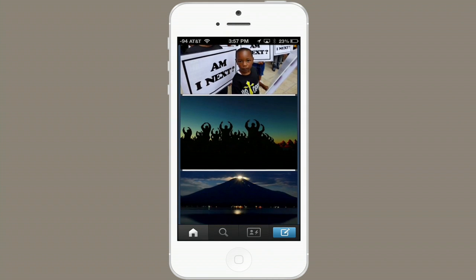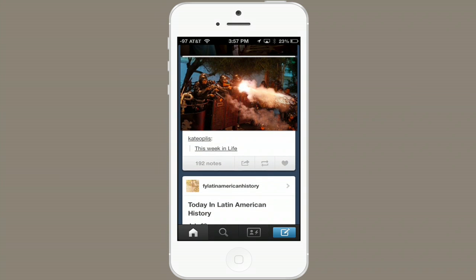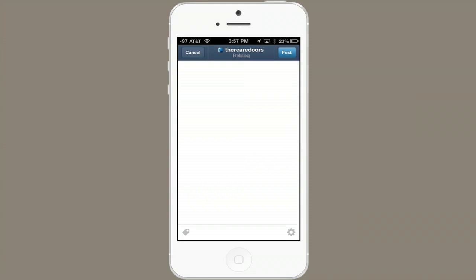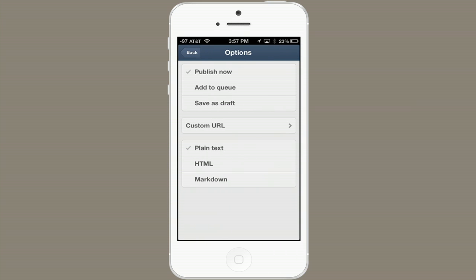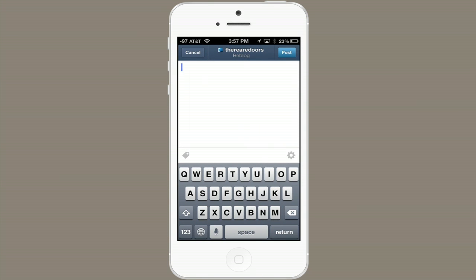Okay, so I'm going to scroll to the bottom of the post and tap this button right here — that's the reblog button. I can tag it if I want. Settings allow me to do a couple different things like use markdown, but I'm just going to leave it blank and tap post.